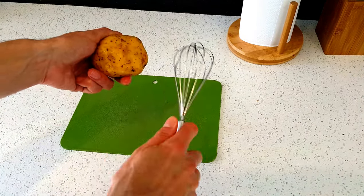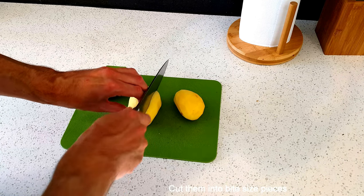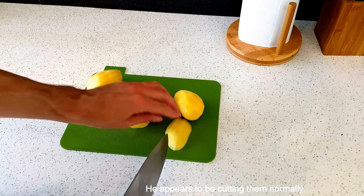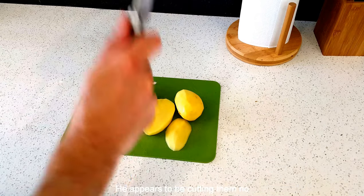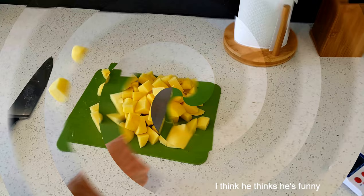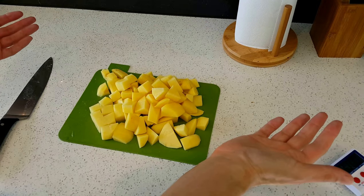Now peel these using anything you've got to hand and chop them a lot more sensibly than I did last time. That was just really, really stupid. Can you see the skill? Can you see the delicate touch there? And look, tada, magic.